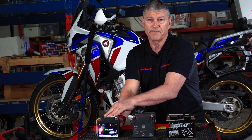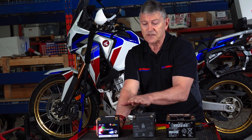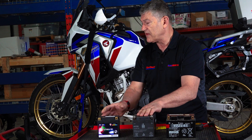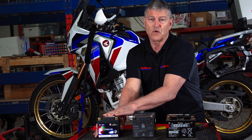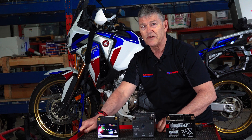They changed the manufacturer. It's not a cheap battery — both are 6 amp hours. This is actually the original battery of the Africa Twin, and this is the battery that I replaced it with because we tested it. Let me show you where that battery resides.